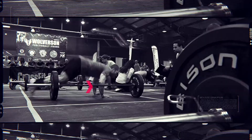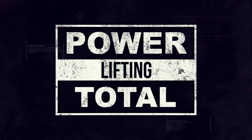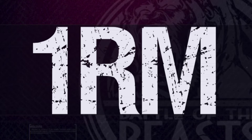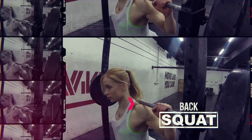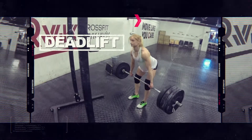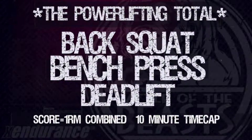Battle of the Beasts 16.2 is a powerlifting total. Athletes will have 10 minutes to achieve their 1 rep max in back squat, bench press, and deadlift. On 3-2-1-GO, athletes will start with an unloaded barbell and find their 1 rep max back squat, bench press, then finally deadlift in this order.